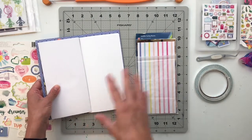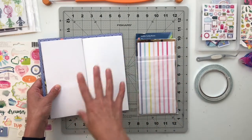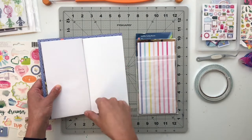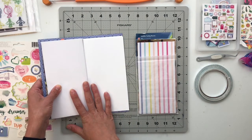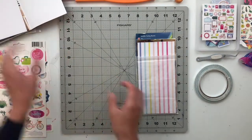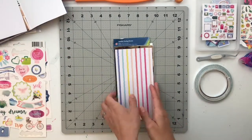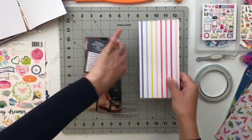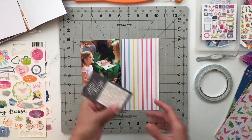I'm going to put you guys on fast forward while I get this all assembled, and then after I've completed all of the spreads for today we'll slow back down to close you out. First I'm going to get my desk area set up so I can pull over one spread at a time to work on.